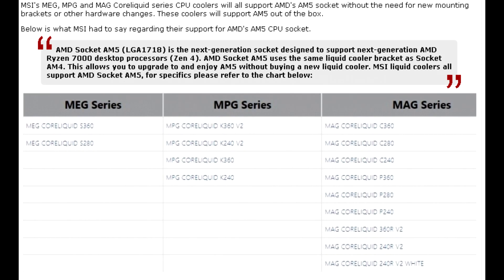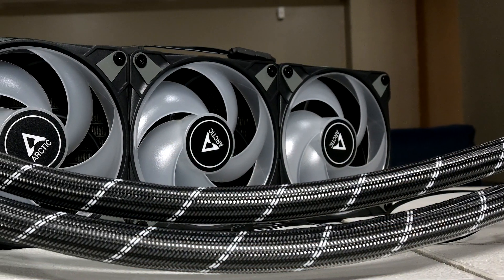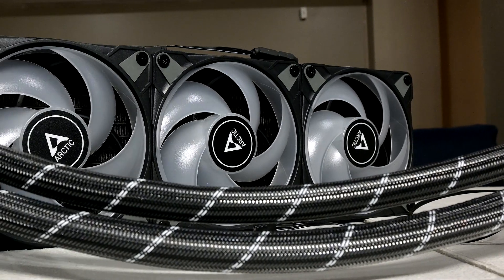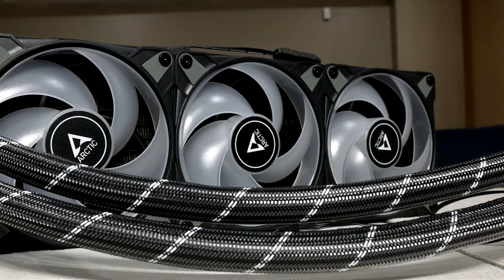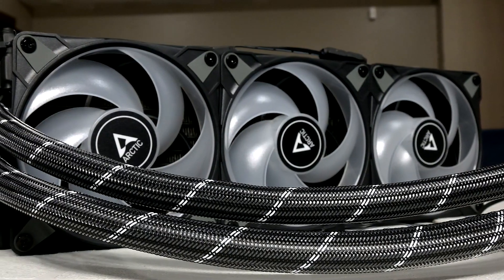Arctic, known for their popular and well-performing Liquid Freezer II coolers, also recently made a statement regarding AM5 compatibility. Since all mechanical dimensions remain identical, Arctic is able to guarantee the compatibility of its coolers with the new AMD processors. I reviewed the Arctic Liquid Freezer II 360 last year and it was a phenomenal cooler — it kept my 5800X very cool under load, the acoustics were fantastic, and aesthetically it looked nice as well.